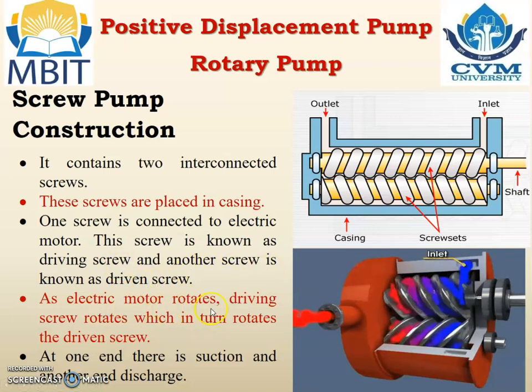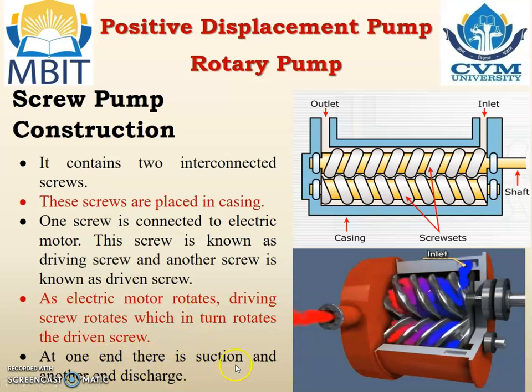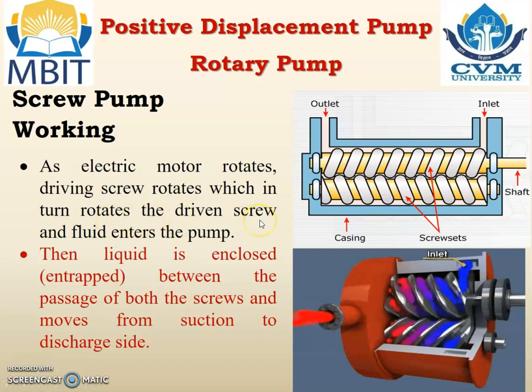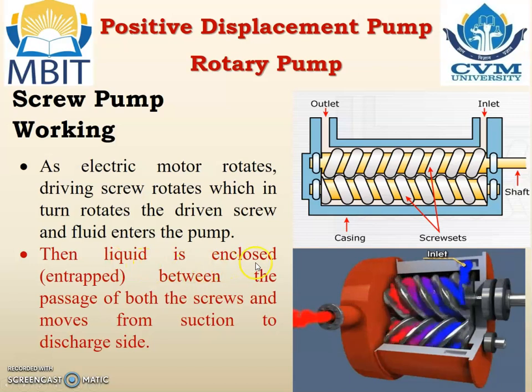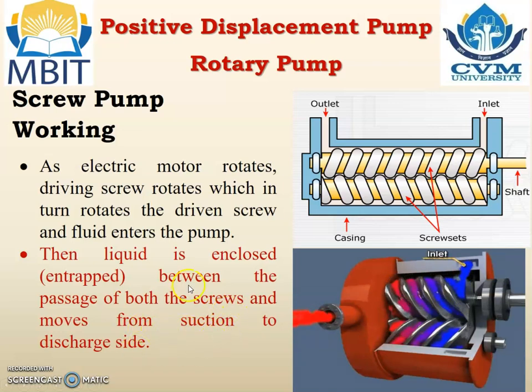As the electric motor rotates, the driving screw rotates which in turn rotates the driven screw, and fluid enters the pump. Then the liquid is enclosed and trapped between the passage of both screws — the screw sets — and then moves from the suction to the discharge.